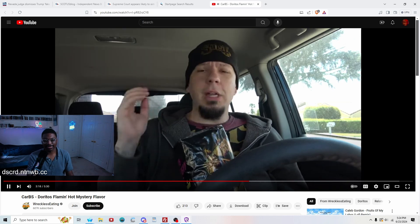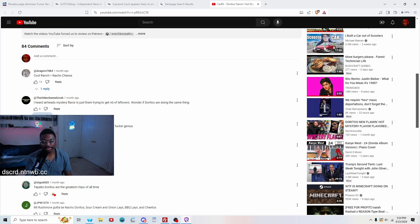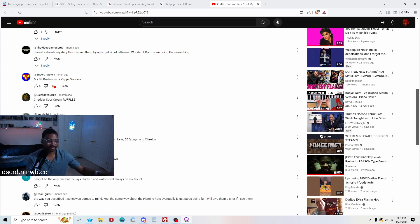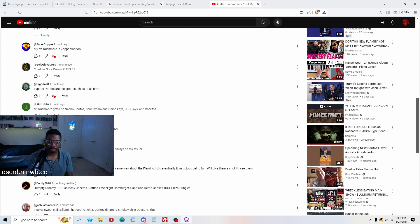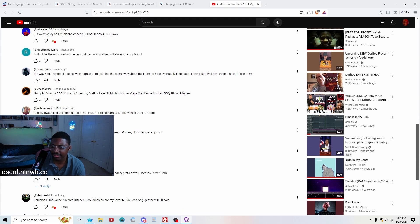It smells like grandma. No one can understand what this flavor is. He wonders if Doritos, like Airheads mystery flavors, are just trying to get rid of leftovers — but this is actually a little bit spicy, so it's a legit new thing. Szechuan comes to mind based on the description. Someone mentions street corn and there's a bit of that in there too.